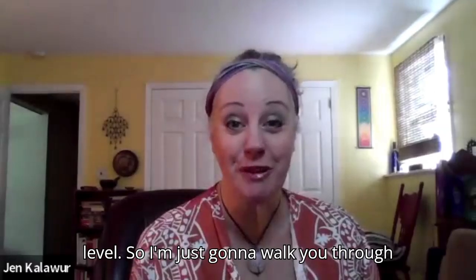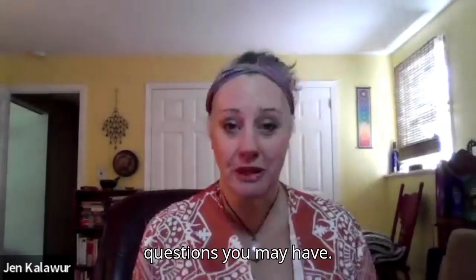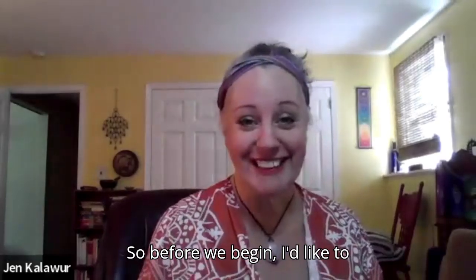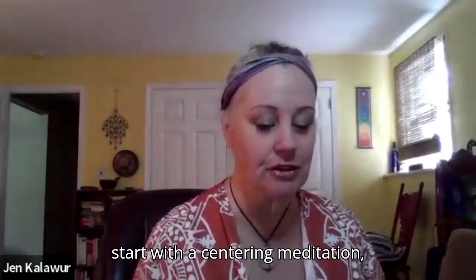I'm just going to walk you through it a little bit and answer any questions you may have. Before we begin, I'd like to start with a centering meditation.